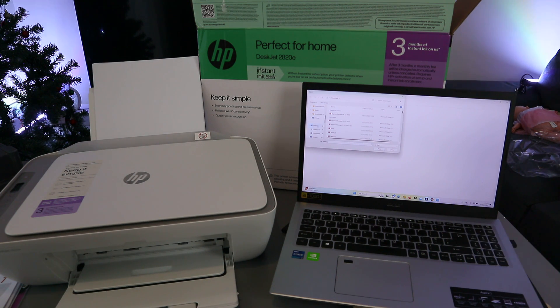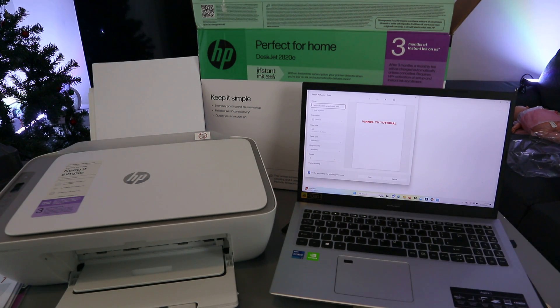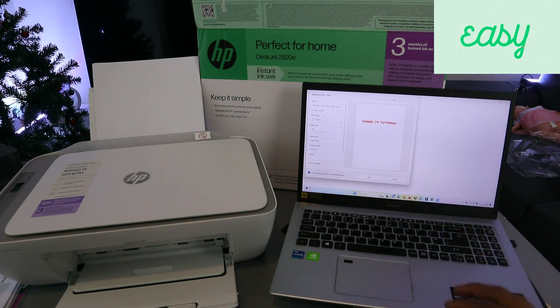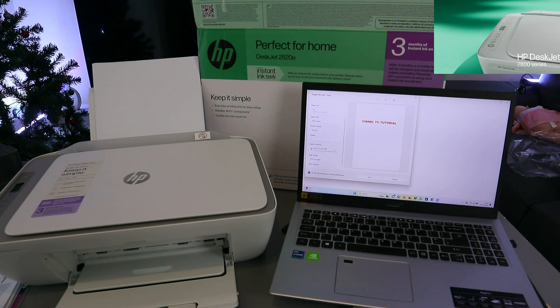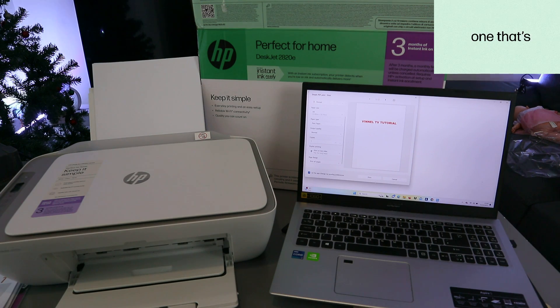Select the supported file format and go to your Downloads folder to select the document you want to print. Select Print. Scroll down on the printer selection screen and choose the HP DeskJet 2800 series. The document is two pages. Select portrait orientation and choose your paper size — A4 plain paper. If you want to print double-sided, select the double-sided option to print on both sides, then select Print.